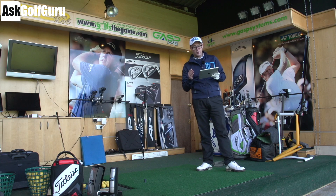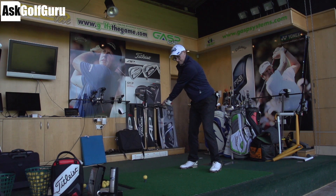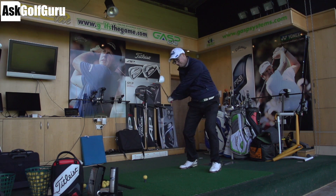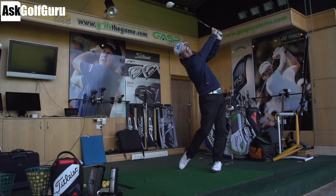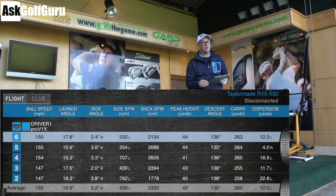Numbers time — TaylorMade R15 430, the smaller headed one. I'm launching at 16.9°, which is fine. I'm spinning at around 2300 RPM, so that's certainly not particularly lower than my SLDR — one down at 17 and a couple up at 26. It's flying out there at 260, maxing out at 264, dropping down to 255. I had the weights in the middle, and how much the stability setting with weights on the outside is measurable by a human is, in my opinion, next to nothing.